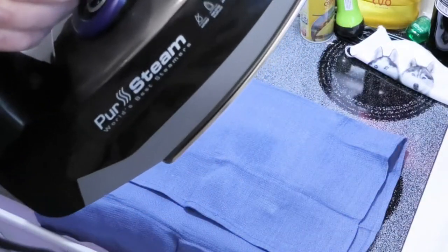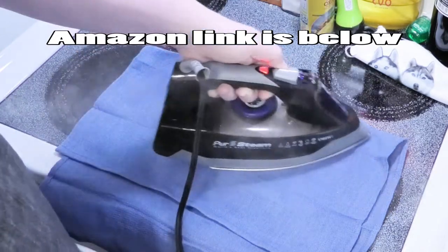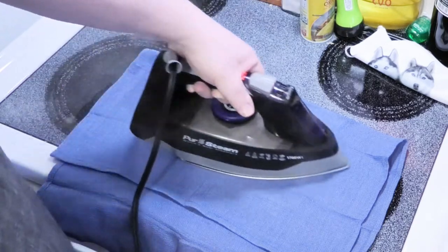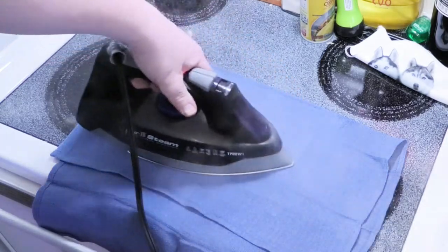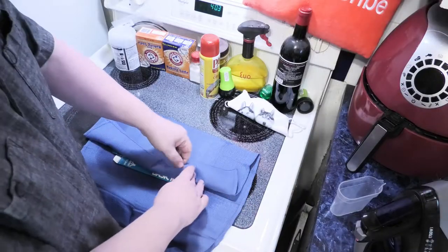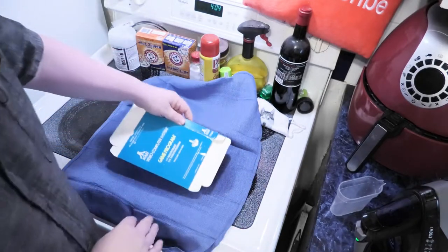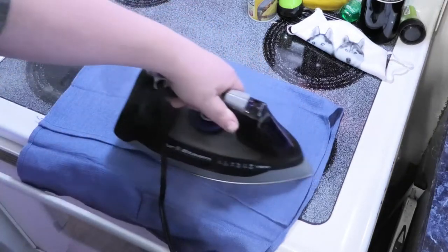Cover it up — I have my steam iron set on cotton. After we do this, we're gonna want to put some heavy books on it while it cools off, so when it cools off it doesn't go back to its bent shape again. Definitely better. Let's get this side — the backside here is kind of warped too — and then we're gonna put it under a stack of books or magazines.